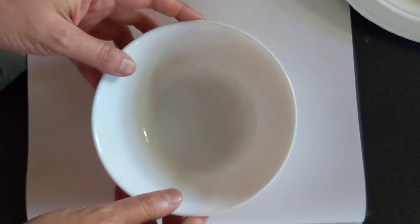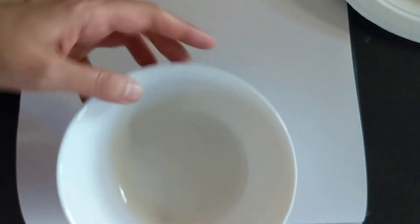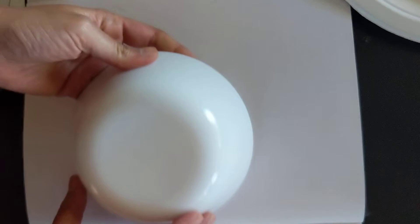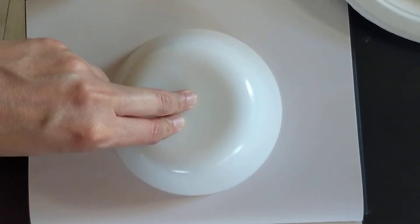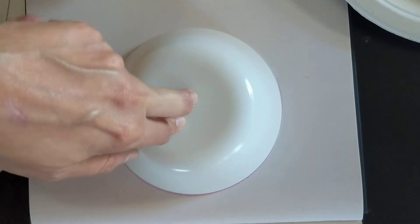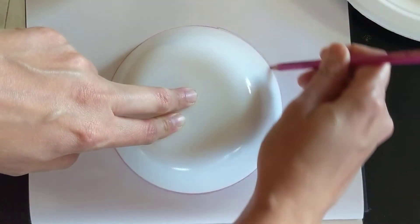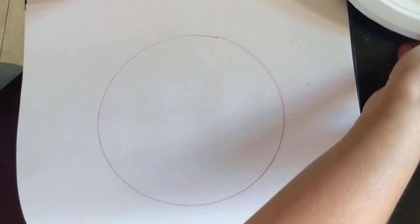For our next project, we have a new finger art project. You will need a bowl that is bigger than your fist — basically a regular cereal bowl should do. Take the bowl, keep it upside down on a paper, and trace it using a pencil.